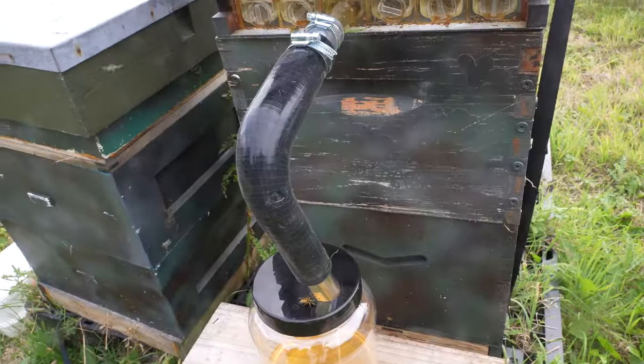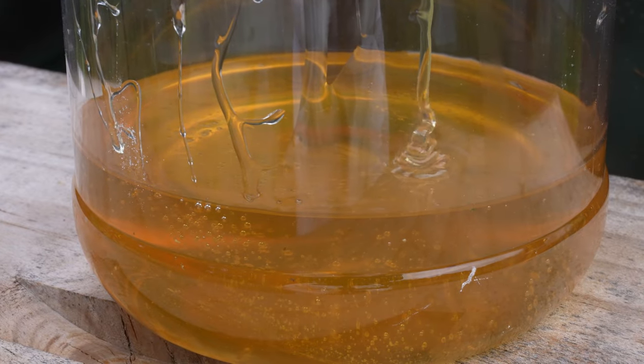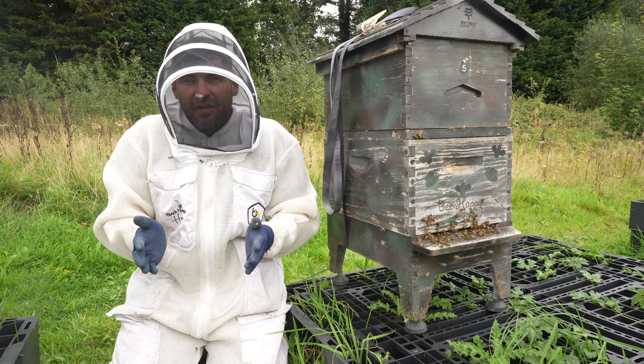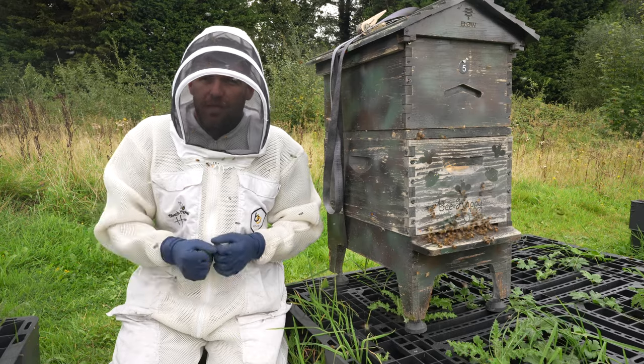In this video, I'm going to compare my first full season using the original genuine Flow Hive versus the fake copies that I got from Amazon. There's been no endorsements in play here — I paid for both of these hives using my own money, buying them directly from UK suppliers.